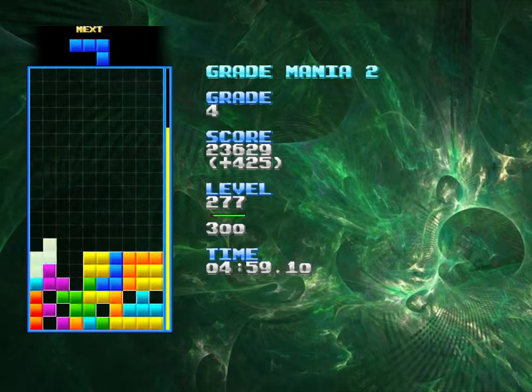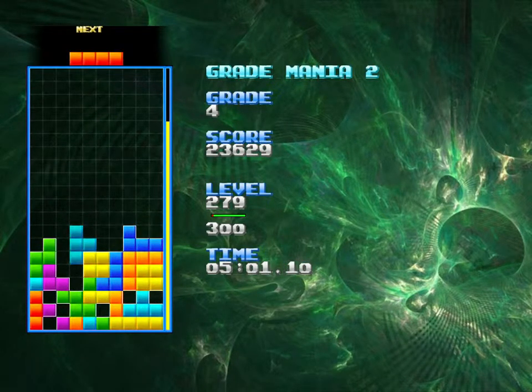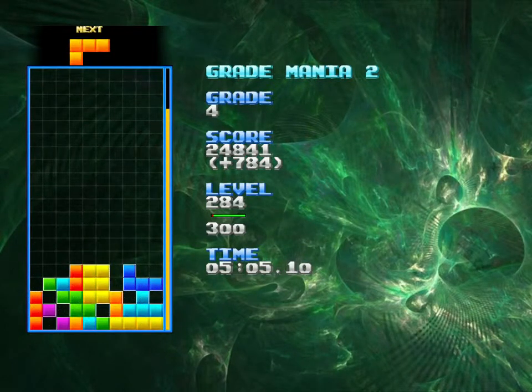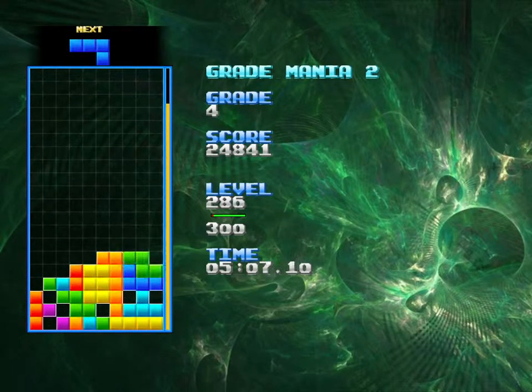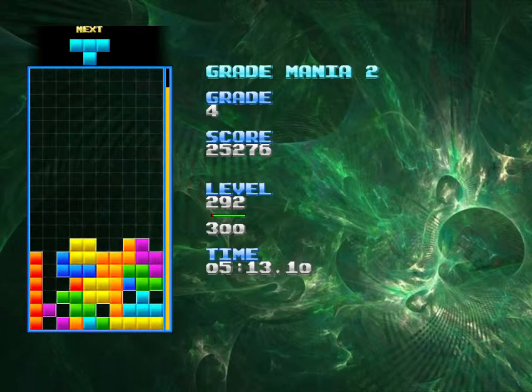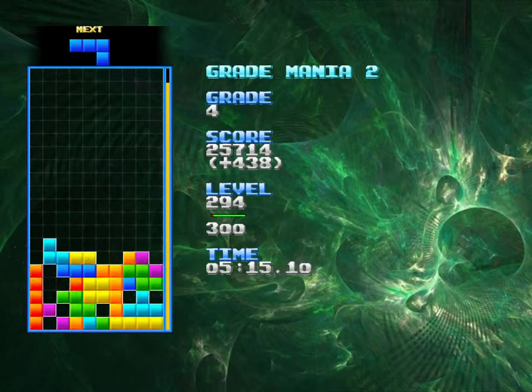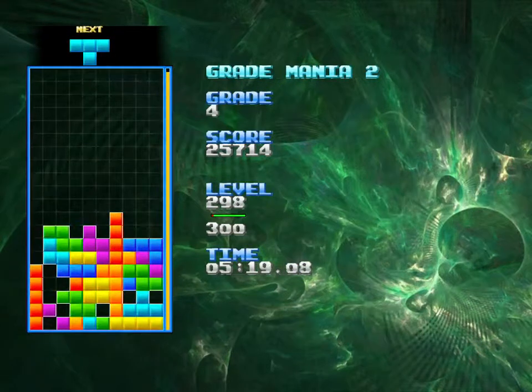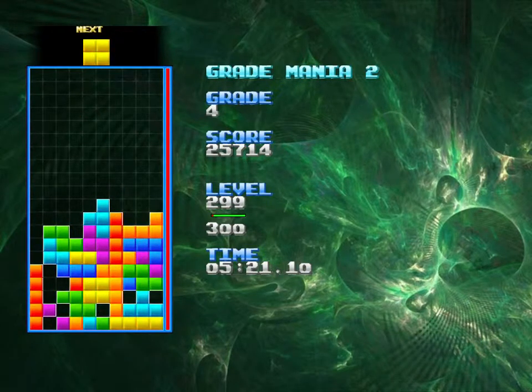That move there was completely by accident — that should not be as flat as it is on the right side there. That save was also by accident. And I might break 300 this video. Man, those long pieces — when your stack gets higher, it is so hard to get them to go where you want to go.